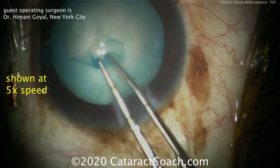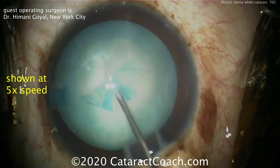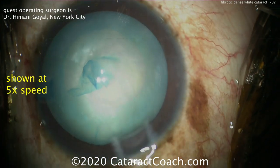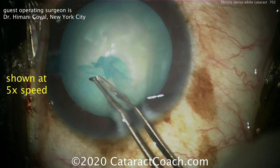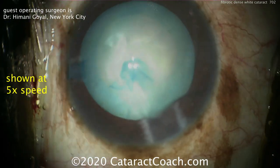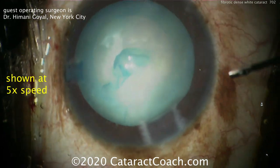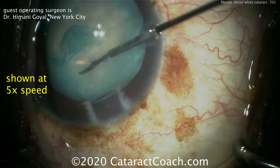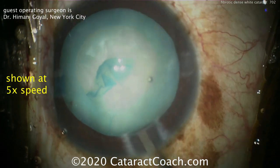Completing the capsulorrhexis, which looks just about perfect, and bringing it over and finishing it up — and again it gets stuck. So more viscoelastic to the rescue, grabbing it with the forceps and trying to complete it. The option is to go back to the retinal scissors, so a little more viscoelastic, then making another entry site and coming in with the scissors to cut it and complete the rexis.